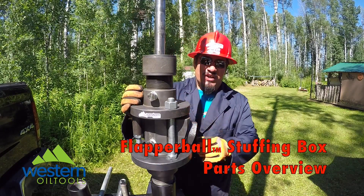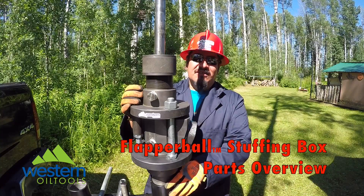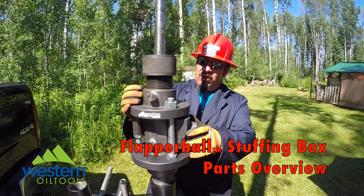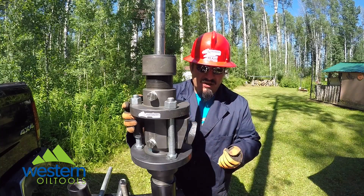Hello and welcome to Western Oil Tools — safe, environmental, innovative. How does yours measure up? My name is Condor Torres and today we're going to have a parts breakdown on our flapper bowl pollution control stuffing box.